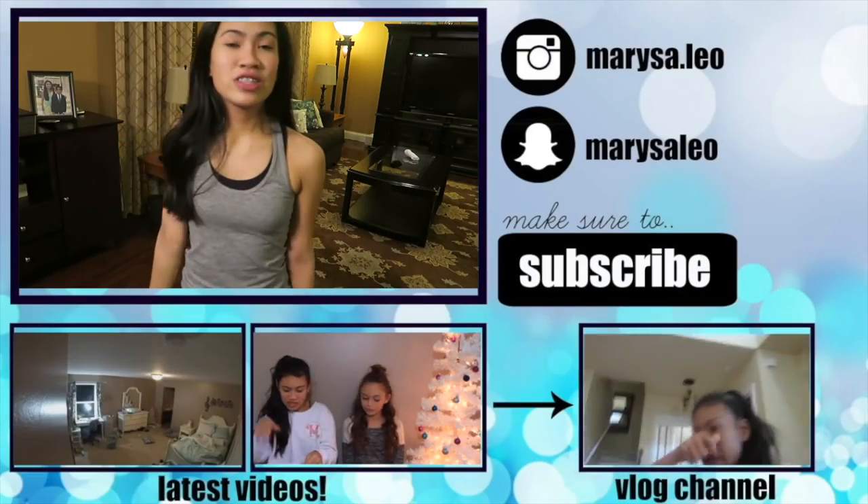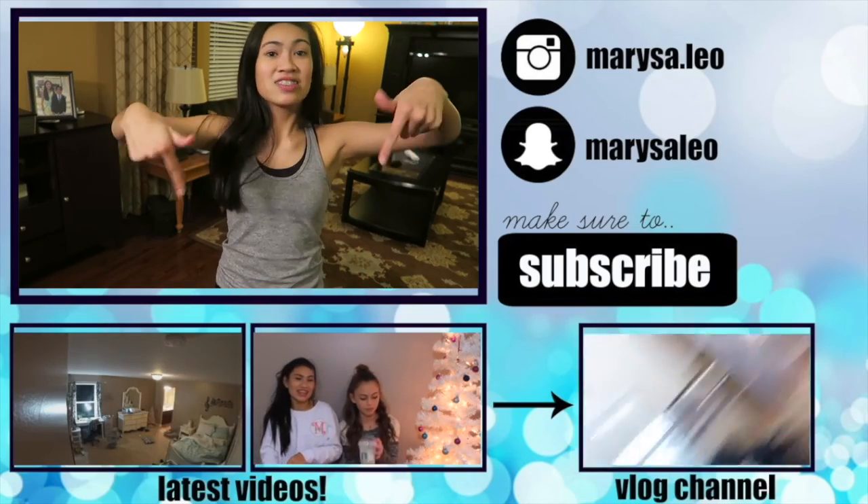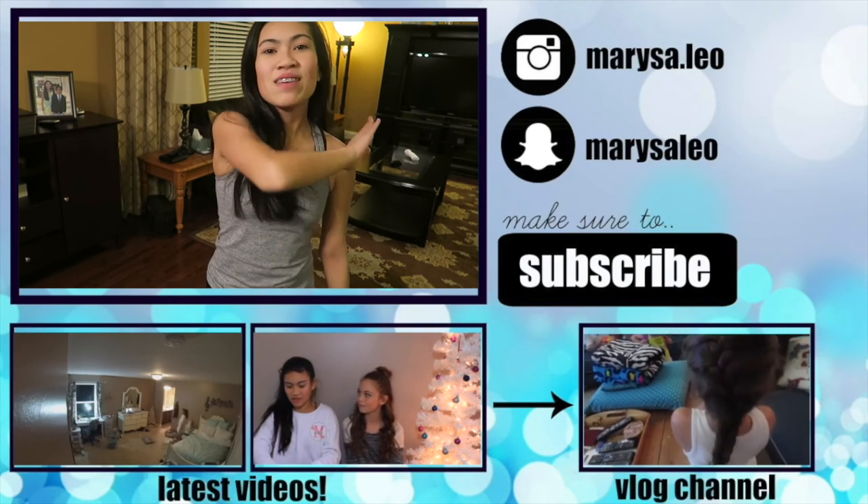I hope you guys all enjoyed this video. Please give it a thumbs up if you enjoyed it. You can see my two latest videos right there, and you can subscribe if you're not subscribed already. I'll see you guys all again next time, bye!